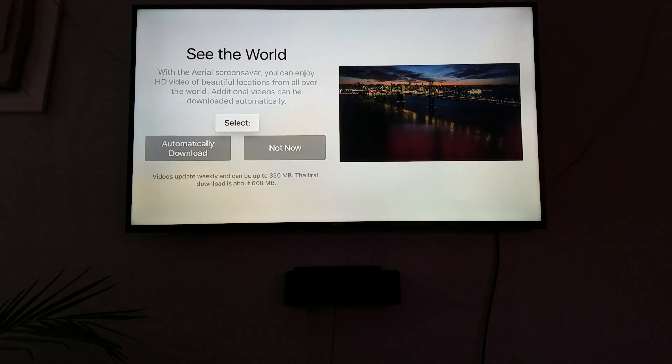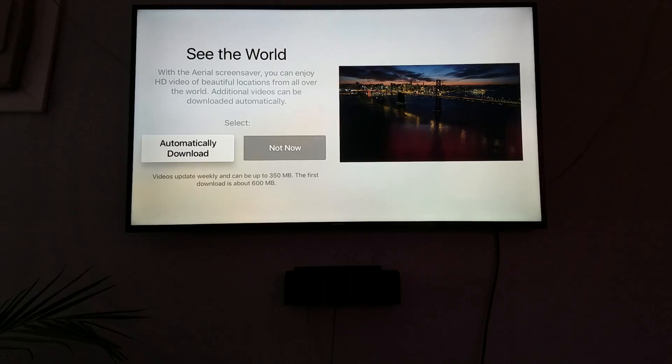With the Aerial screensaver, you can enjoy HD video of beautiful locations from all over the world. Additional videos can be downloaded automatically. Videos update weekly and can be up to 350 megabytes. The first download is about 600 megabytes — that's fine, let's go ahead and do that.